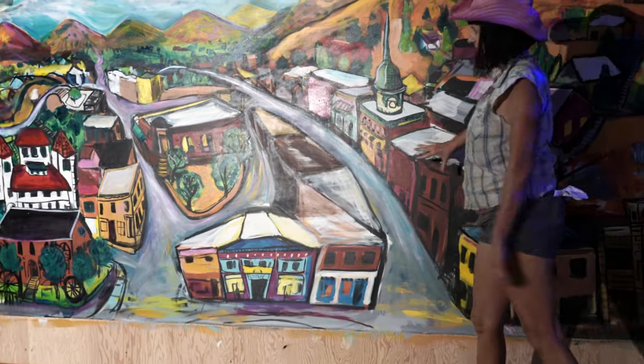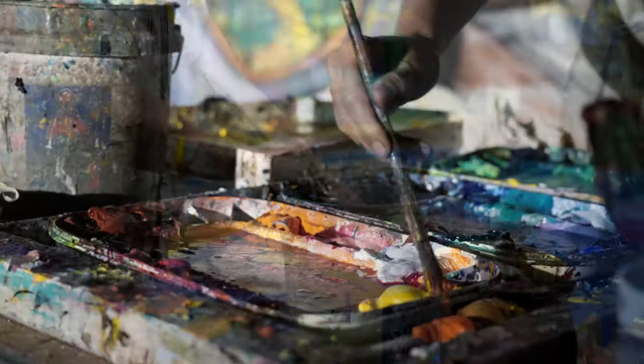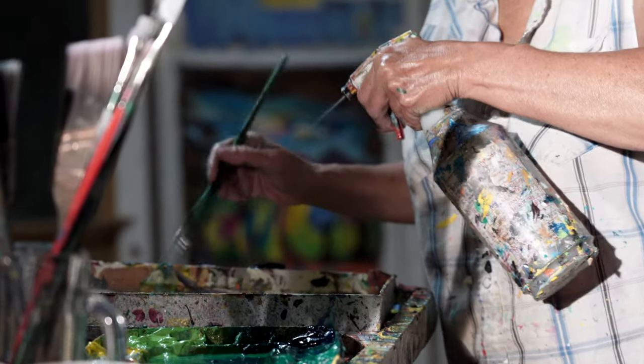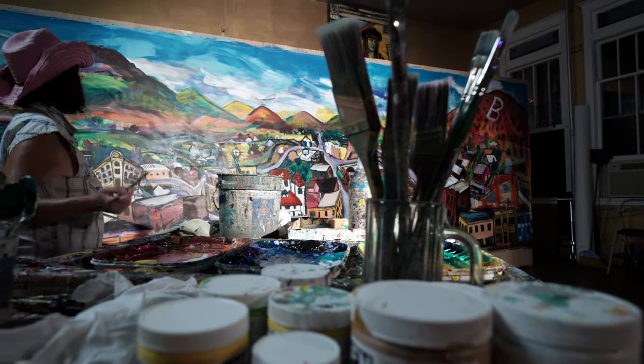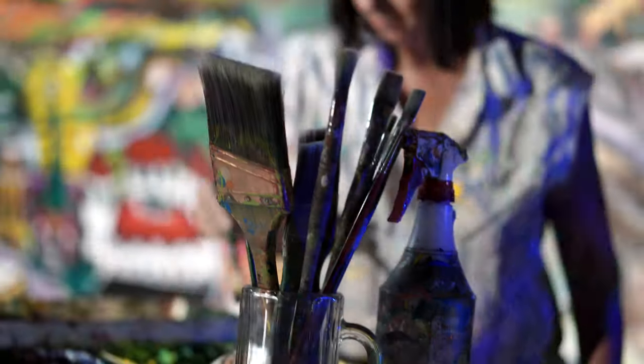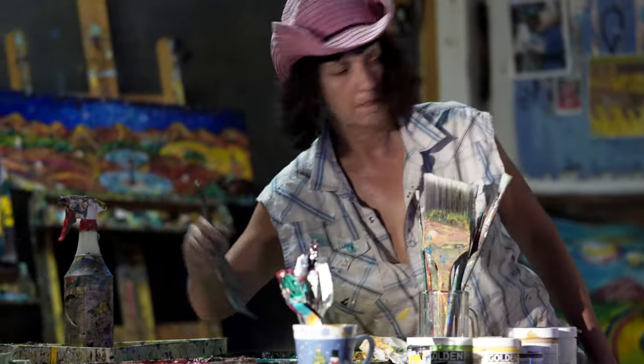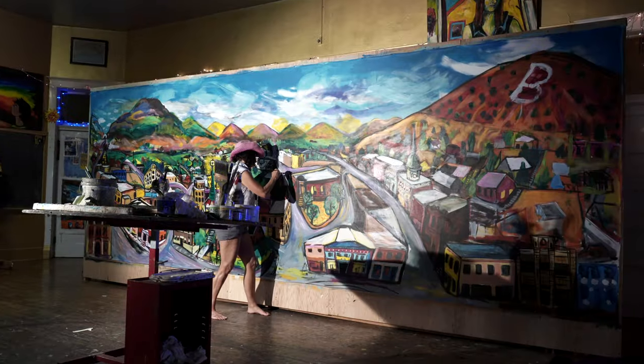This is Bisbee. It's an old mining town. This is a painting of Bisbee I'm working on for the Bisbee Breakfast Club in Chandler. It'll be a 20 foot by almost 8 foot mural that'll be adhered to the wall at the BBC in Chandler.